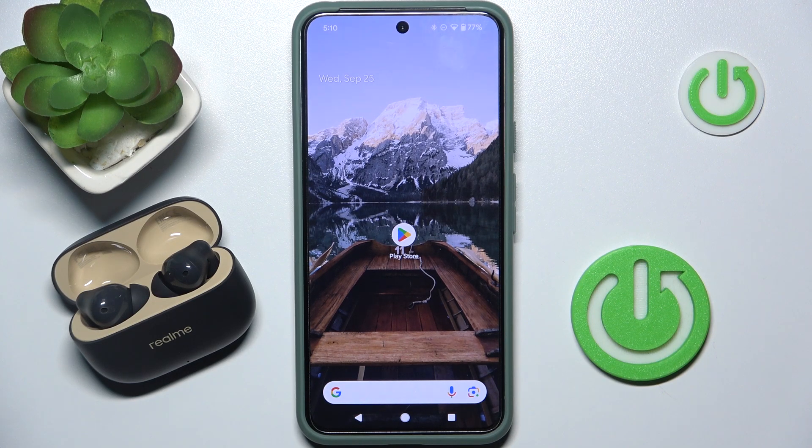Hi everyone, welcome! Today I have a Runebus T300 and I'm going to show you how you can easily disconnect from them.